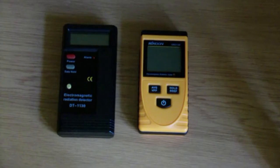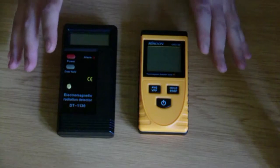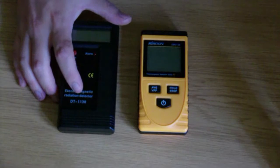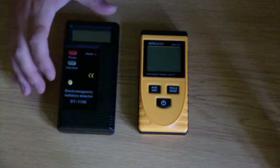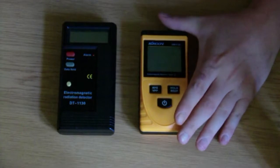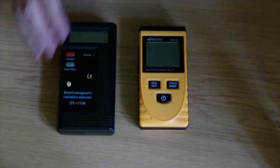They both cost between 20 and 30 bucks. On the left we have the DT-1130 — I couldn't find a brand name — and on the right we have the KMUN GM3120. We're gonna start with the DT.